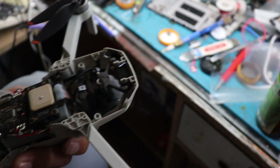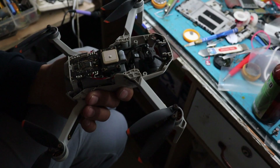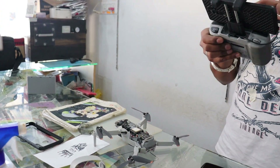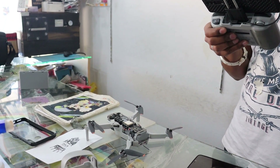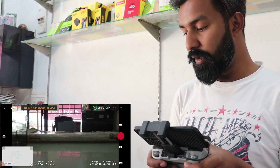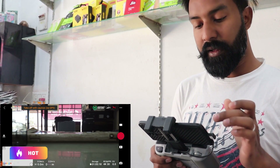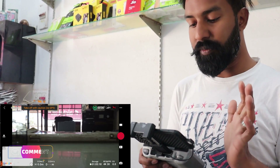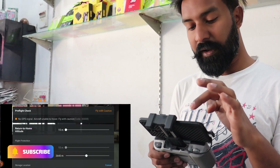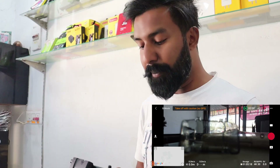Now we have got the battery, so we have to check it out. If there is an error we will see it, otherwise we will change it. As you can see, it is open and I have added the battery. The app is on and connected to the gimbal. As I started it, the gimbal has no error. The gimbal has no error — if we fly with it, the gimbal has no error.